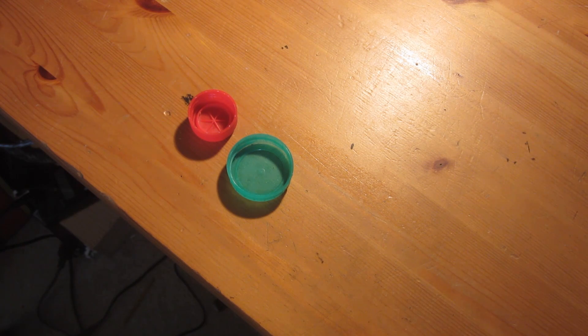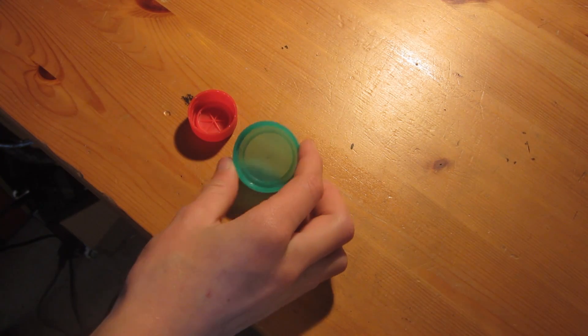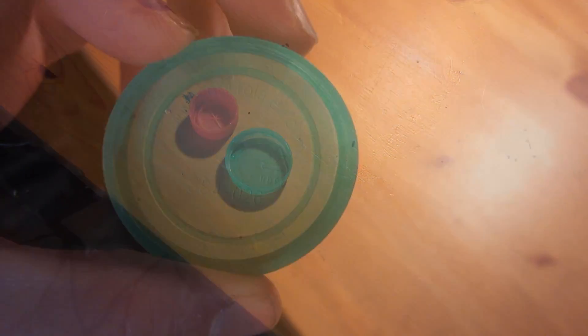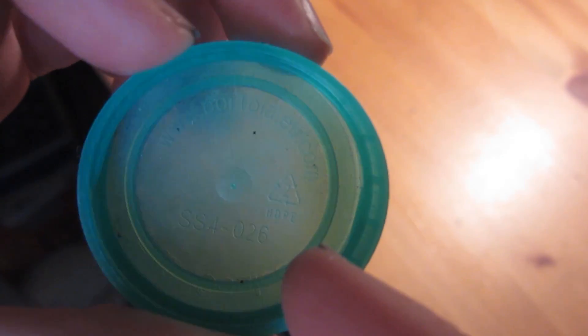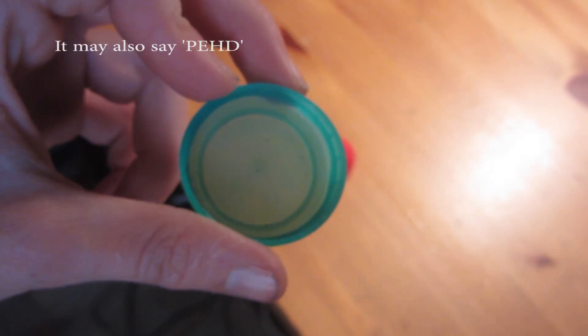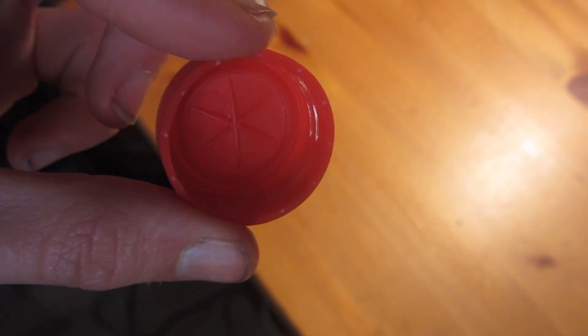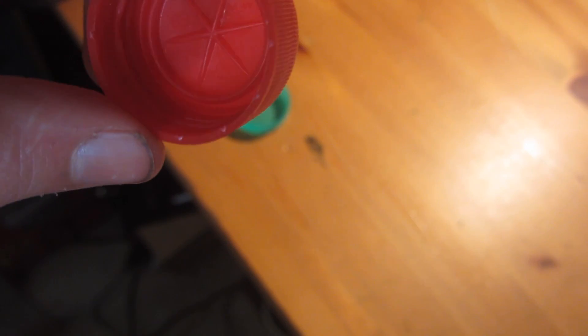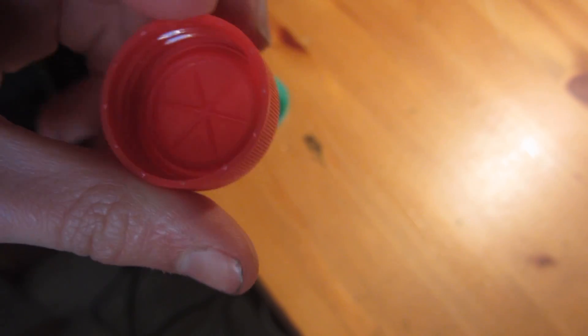Products made of HDPE are usually used in packaging or bottle lids like this. You can also use milk cartons and plastic buckets. As you can see here, this little number 2 with the recycling symbol and the letters HDPE below it signals that this plastic is made of HDPE. I would recommend staying away from anything that doesn't say exactly what type of plastic it is, since when you melt it in the oven it could create some toxic fumes. Only use plastic if it's clearly labeled as HDPE.